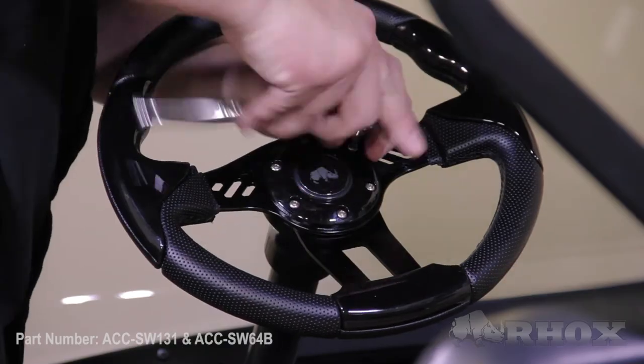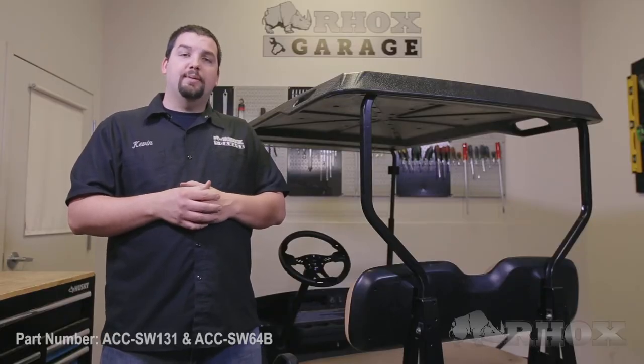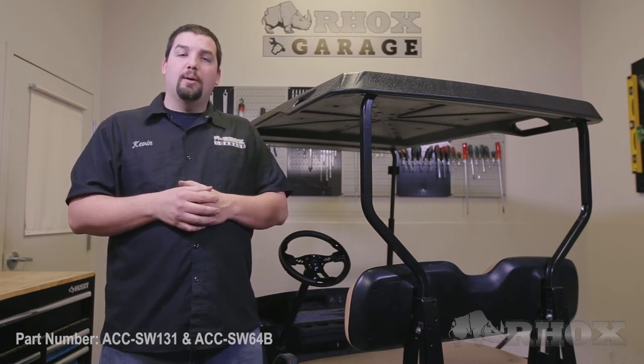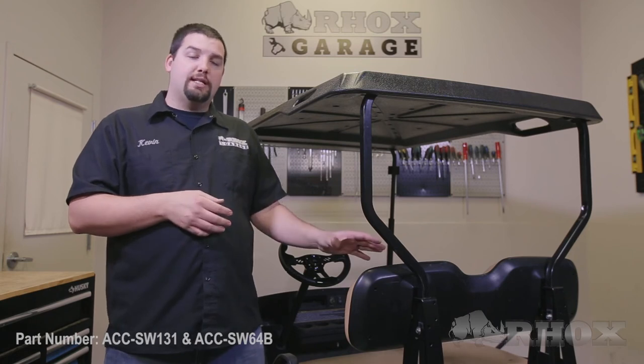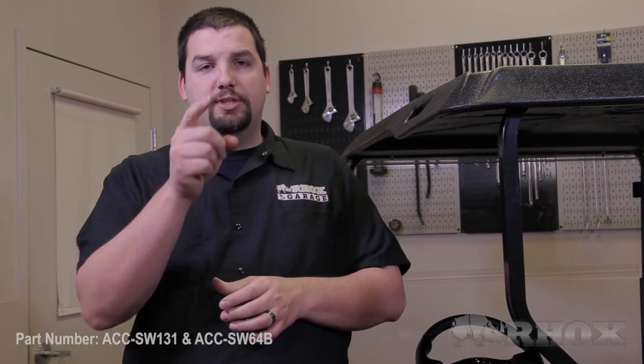Once all hardware has been tightened, that will complete the installation of steering wheel part number ACC SW131 with the required EZGO steering wheel adapter part number ACC SW64B on this 2012 EZGO TXT. Thank you very much for watching, and we'll see you next time.